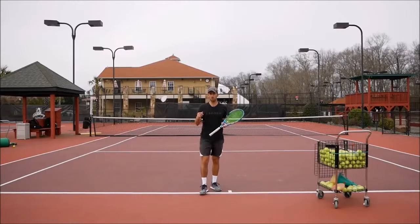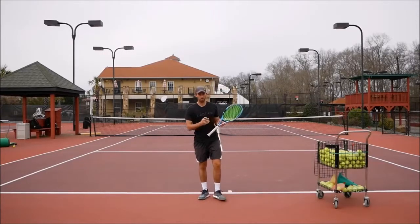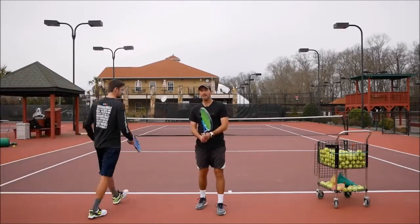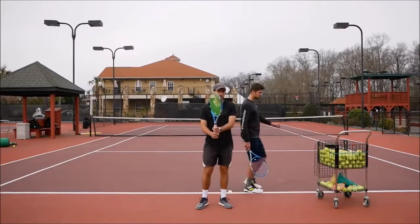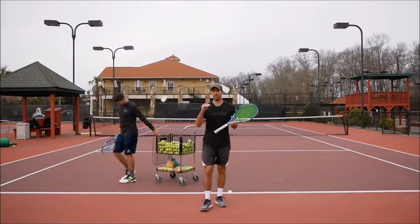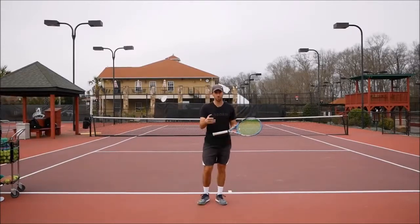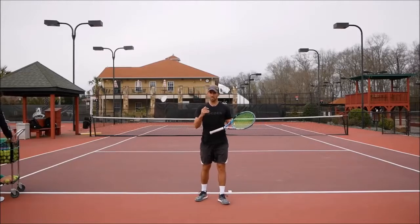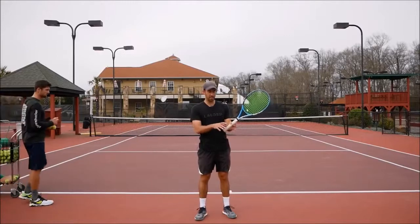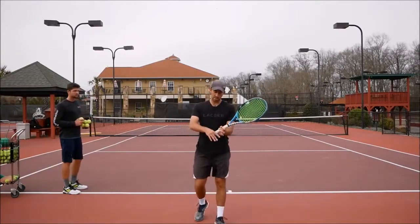For the first drill, I'm going to have Sergey feed me easy balls to my backhand and I'm going to work on staying very relaxed. To stay relaxed — because just telling yourself to relax is extremely hard if you're not used to it — we're going to hold the racket like a regular backhand but with only three fingers on each hand.